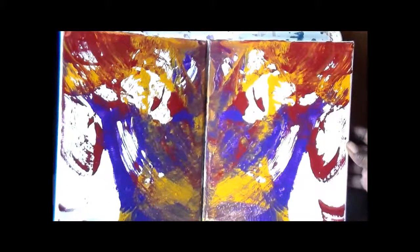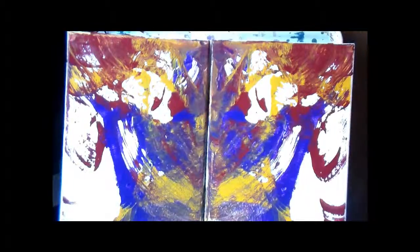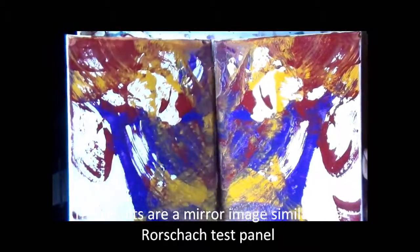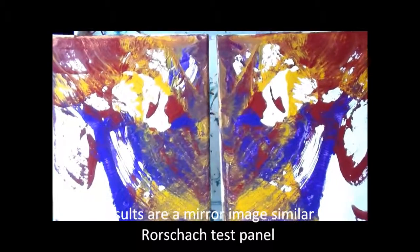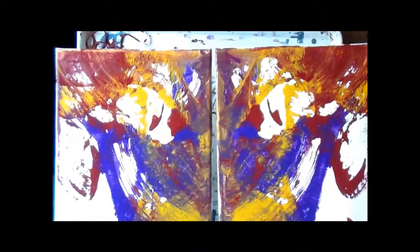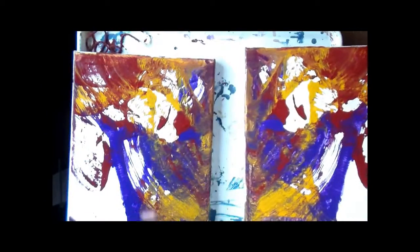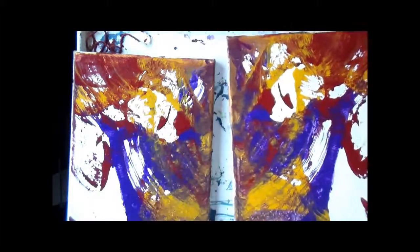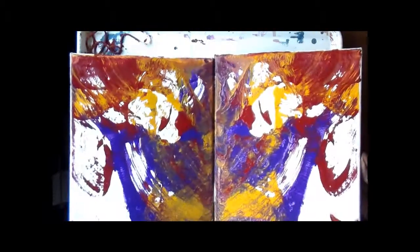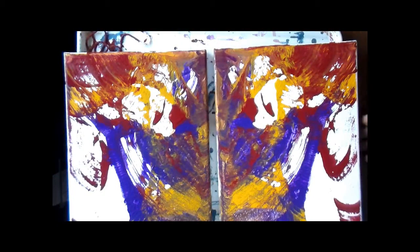As you can see — there you have it. And as you see, they're identical. It's almost like the Rorschach test. They're identical because you kept them together as you moved the string. It creates some interesting movement in here without even trying. And we let that sit up and dry.